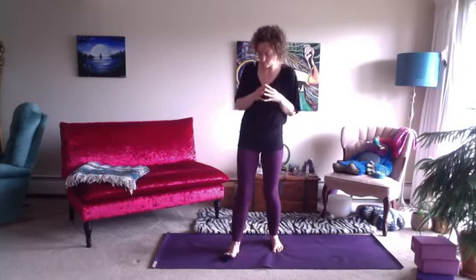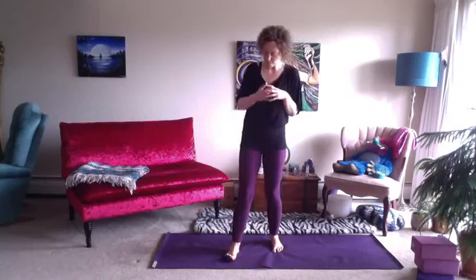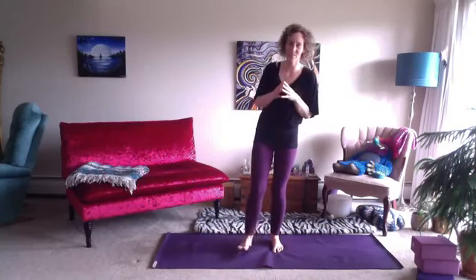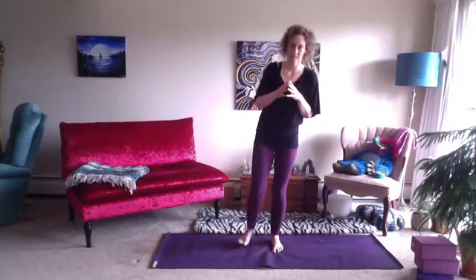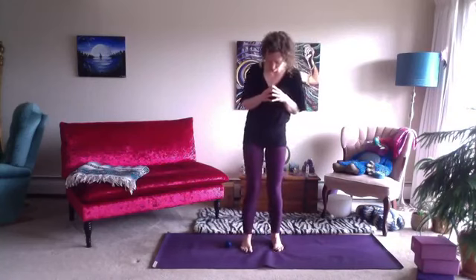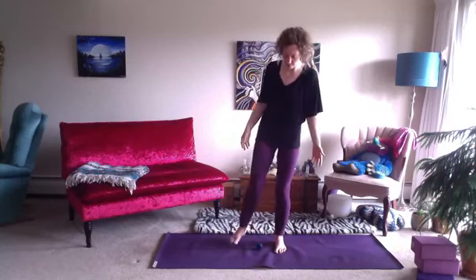Then maybe even stretch the toes over the ball, allowing the flesh and the fascia to soften its grip. I go one way and then the other way back towards the big toe, then roll the ball under the arches one more time. Take the ball off to the side for a moment, pausing here, standing with feet hip distance apart, noticing how we feel — right versus left.